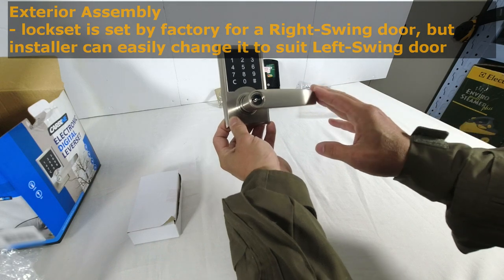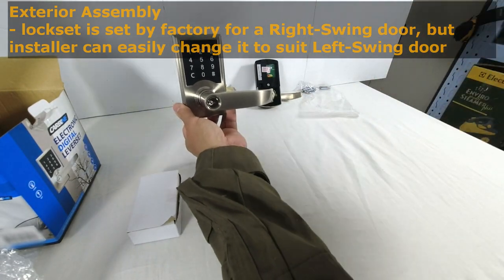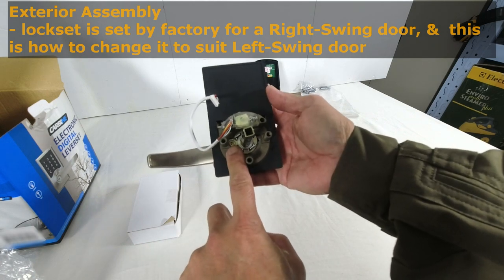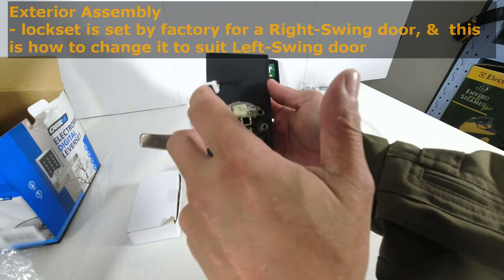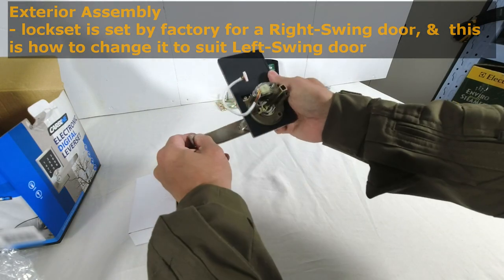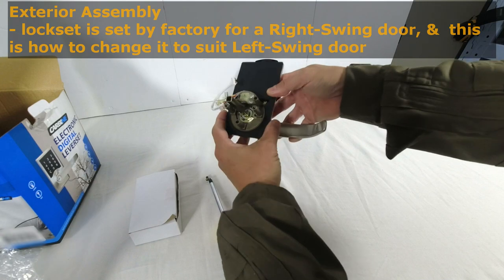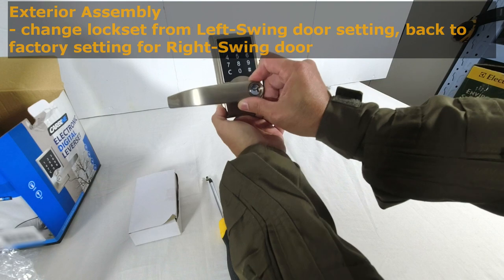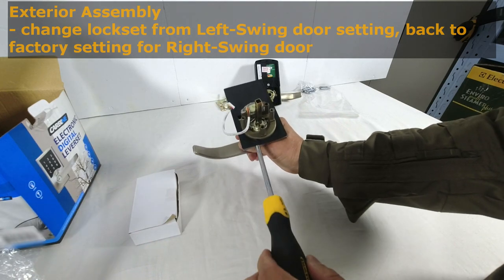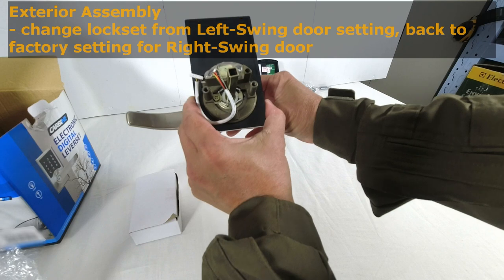The lever set comes supplied from the factory configured for a right swing door — so if you're looking at the door from the outside, the door will be hinged on the right-hand side. It is very simple to configure this for a left swing door. There is a Phillips head screw here; all I need to do is unscrew this and turn the lever set 180 degrees around. The screw is out and now I can turn the lever set around and put the screw in to lock it. My door is a right swing door so I will return this to the factory configuration — screw locked down, now reconfigured to right swing.